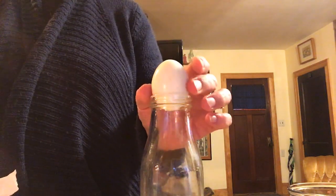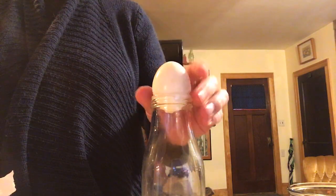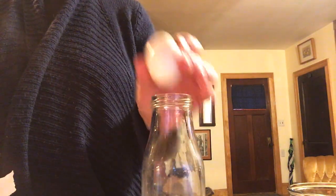So what you want to do is take the egg out first and try to push it in — can it go in? If you really forced it, it could, but it can't normally fit in.